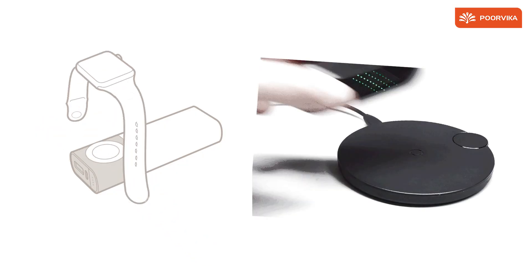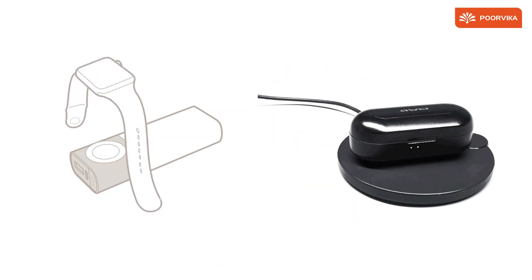Smartband chargers, even TWS earphones on their charging cases use the same tech. And we might just have to thank Apple for popularizing it.